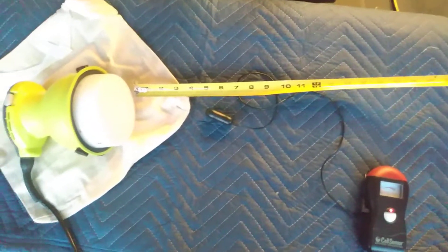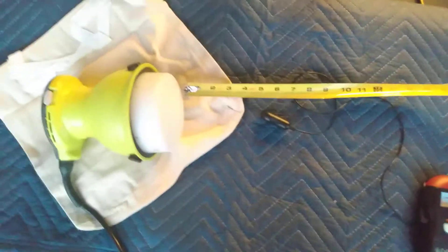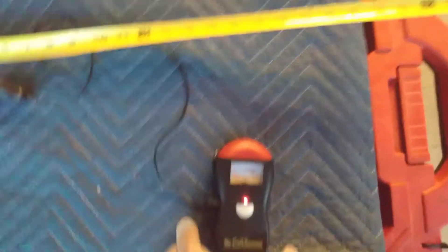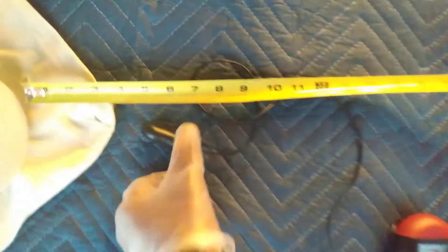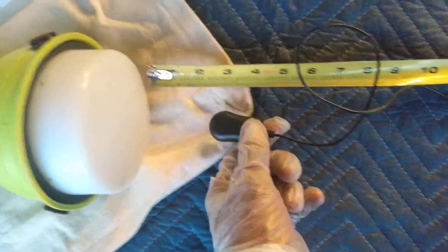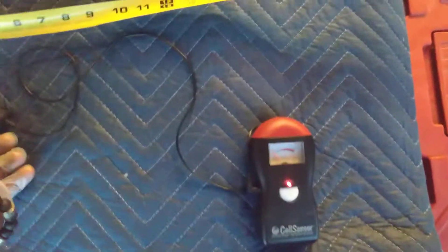Hello everybody, Bobby B here. You're looking at one of my magnetic vortexing machines and a gauss meter. The gauss meter is on, and when I get about two inches away the meter goes off — around three inches — but when I turn it on...